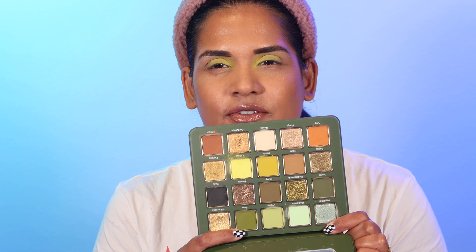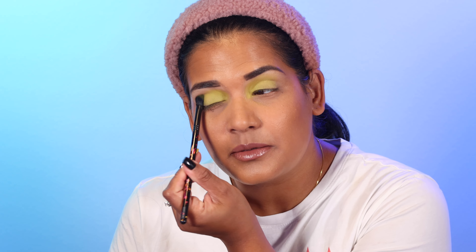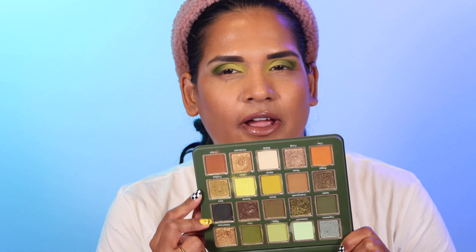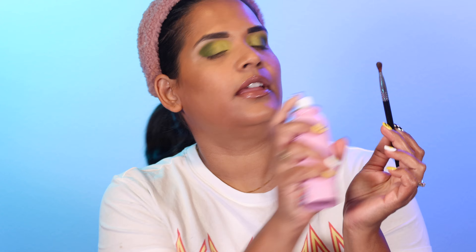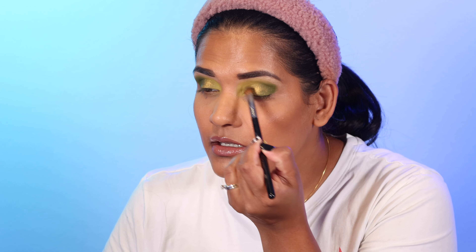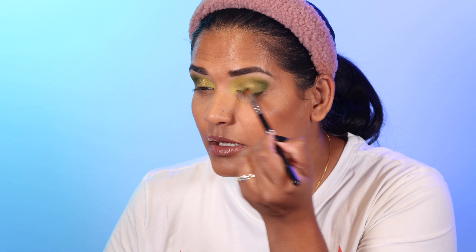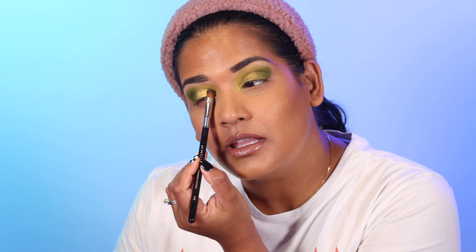That built up pretty well. Now for the outer corner I'm going to go into the shade Fern — a really pretty deeper green shade — and place that on the outer edge of my lid and crease. For the lid I'm going to use the shade Fireflies, which has a really pretty green shift to it. I'll give it a spray and start on the outer edge. It's not going to overpower the light green — I think it looks really pretty all over the lid.